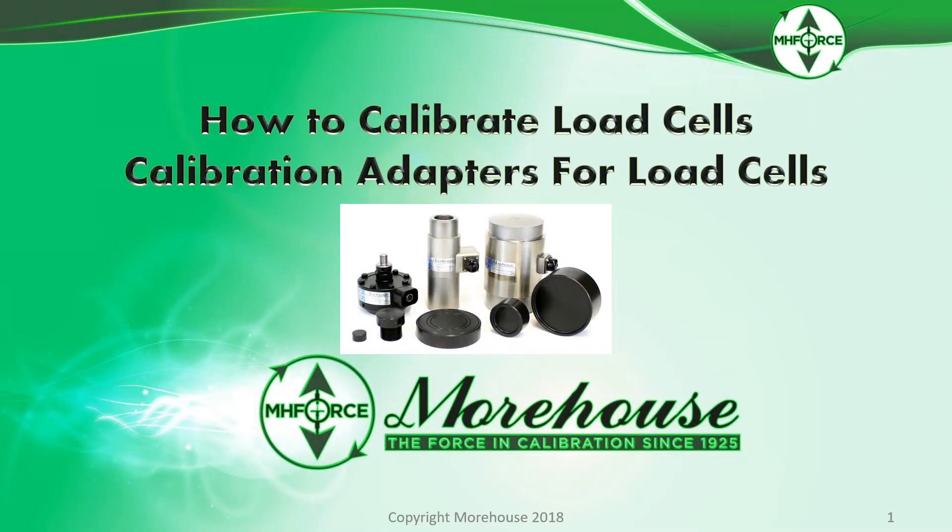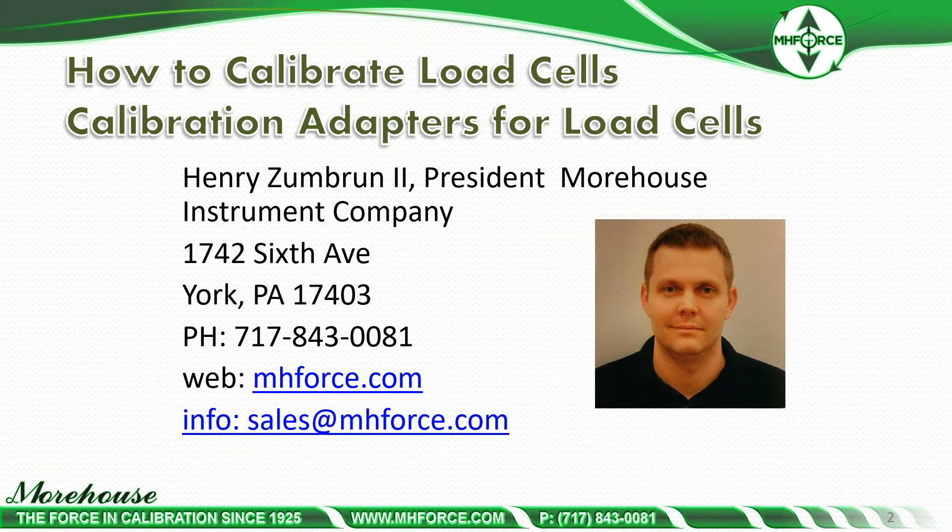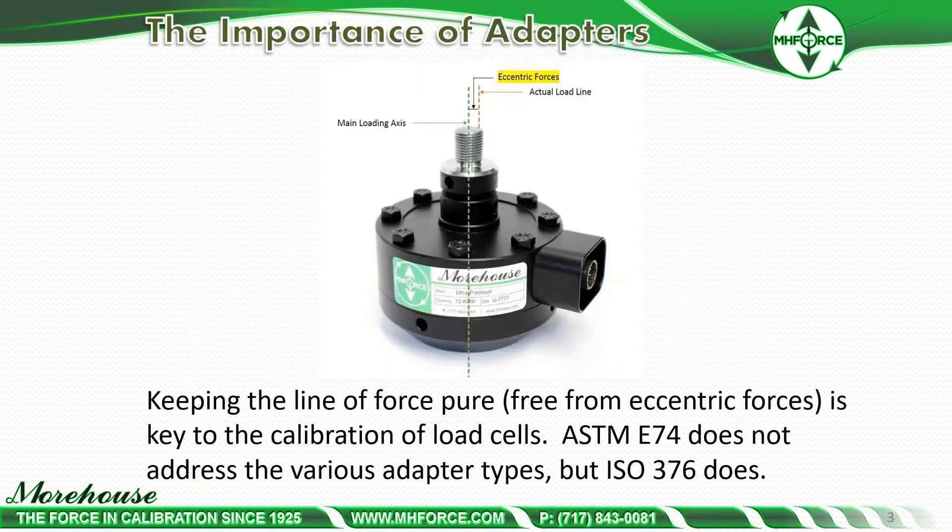Hello and welcome to How to Calibrate Load Cells: Calibration Adapters for Load Cells. My name is Henry Zumbra and I'm with Morehouse Instrument Company. If during this presentation you see something or have questions, please feel free to email us at sales@mhforce.com, visit us on the web at mhforce.com, or contact us via phone at 717-843-0081.